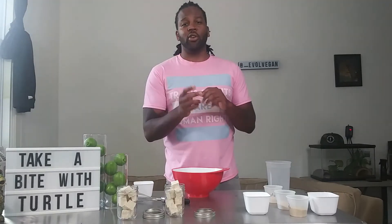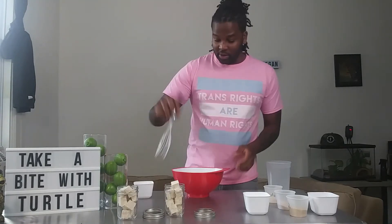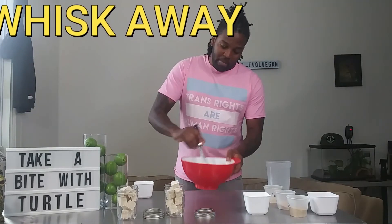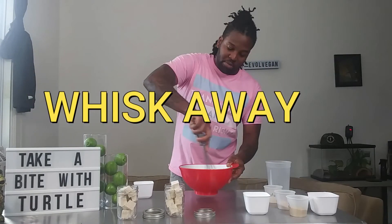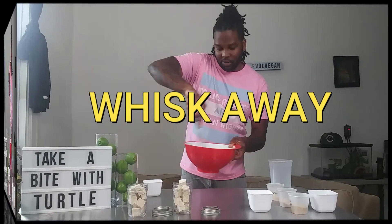This marinade is going to act two different ways — it's going to act as our marinade for the tofu and also as our dressing for the salad. Go ahead and mix that up, making sure you incorporate everything, especially that miso, because it is kind of hard to mix up.